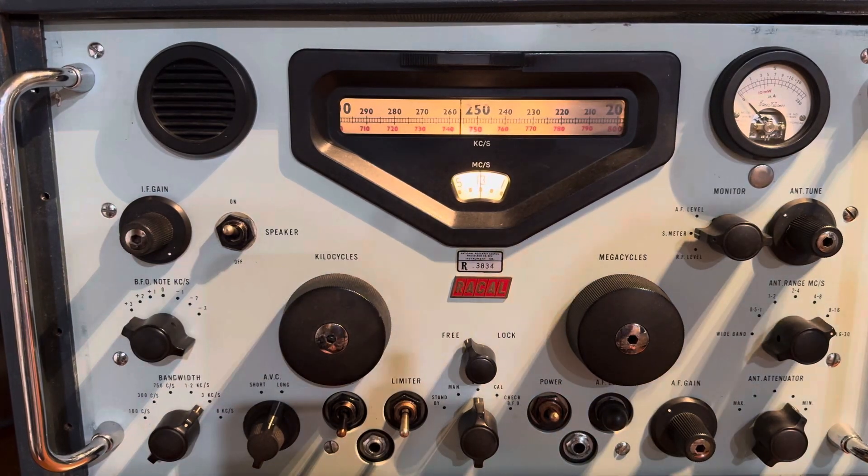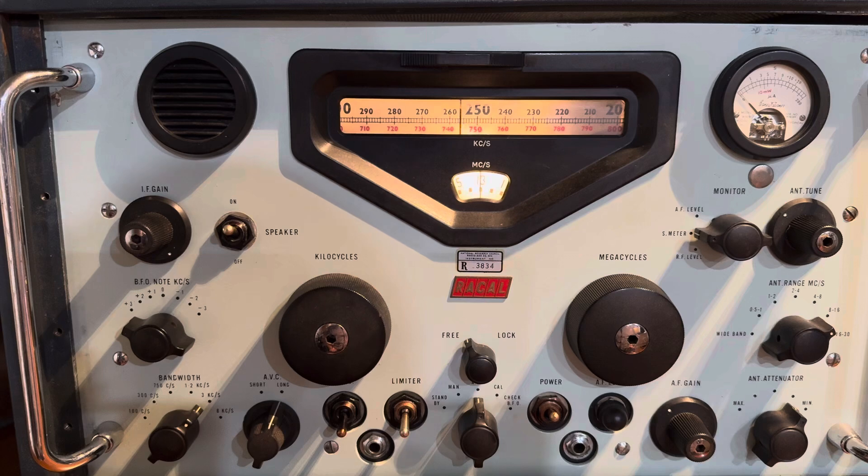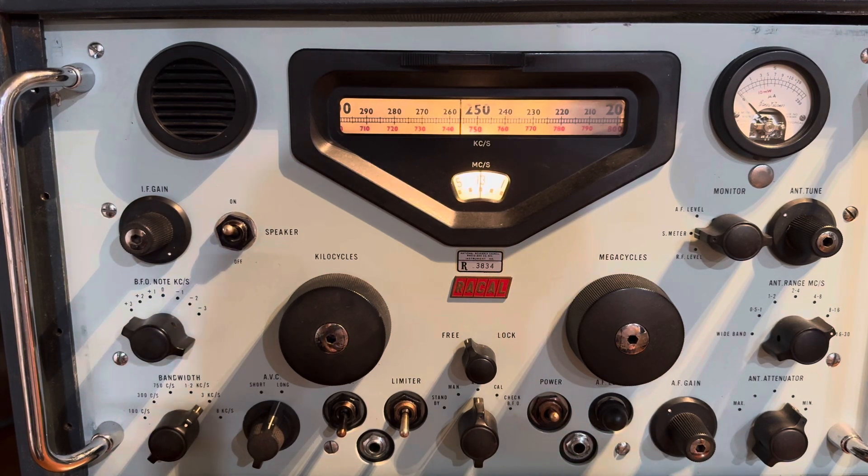Hello, Nick here, and kind of as promised, another video on the Racal RA-17 because I figured something else out. After reading the manual about four times, I figured out how to tune this thing so the dial is accurate and everything is money — or as close as you can get with a radio that was made in the 60s and dropped on its ear, with parts falling off because it was dropped so hard.